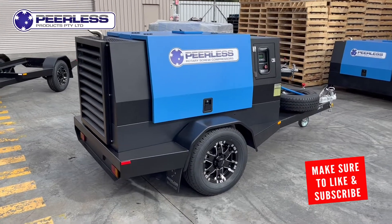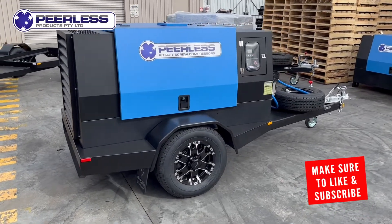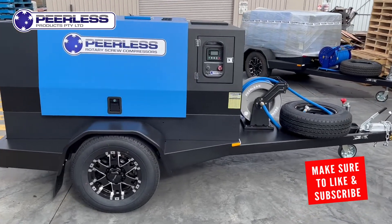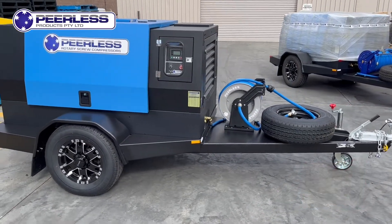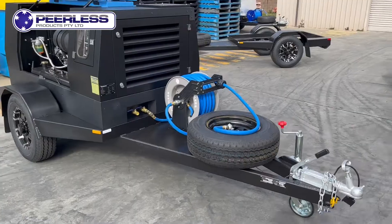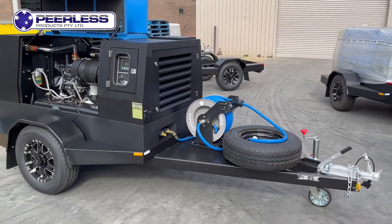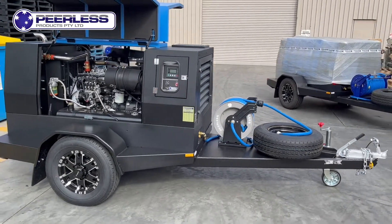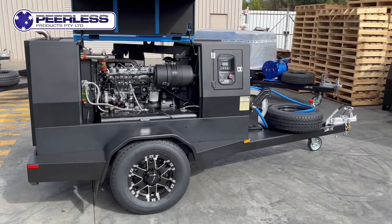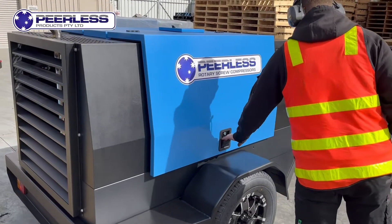Hey everyone, Jai here from Peerless Products, just wanting to introduce the P185 diesel screw compressor. This unit comes with a 20 or 30 meter retractable air hose reel as an added option. The unit comes built on an approved Australian-made trailer, manufactured in Bendigo, Victoria.